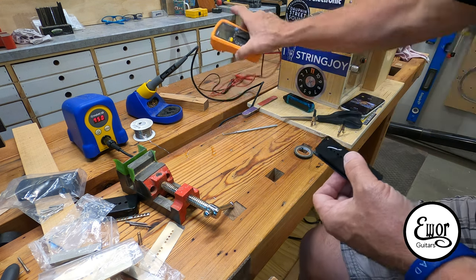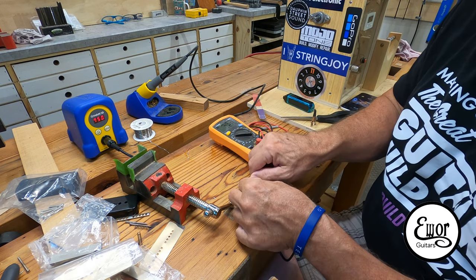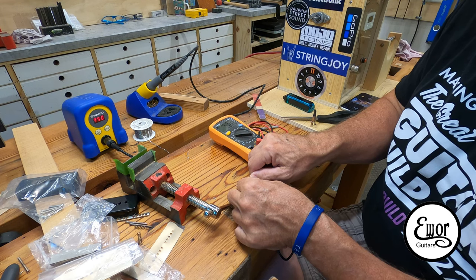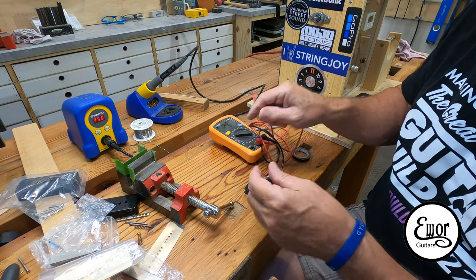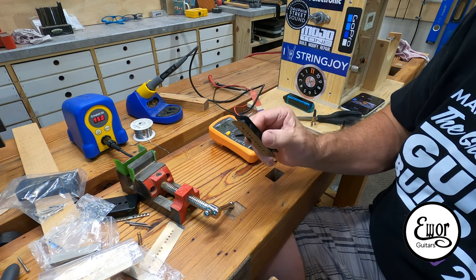Now I want to check the resistance. I'm setting my multimeter at 20,000 ohms — 7.28. So we have 7.28k ohms DC resistance. The other one wound to 10,047 winds was 8.15k. So this one is not quite as hot, which is exactly what we wanted for the neck coil. I'm pretty happy.